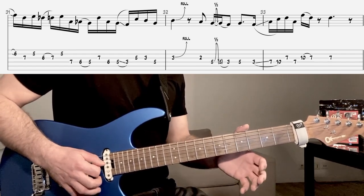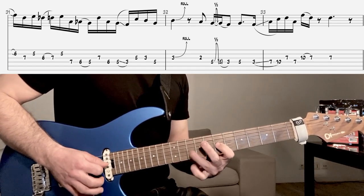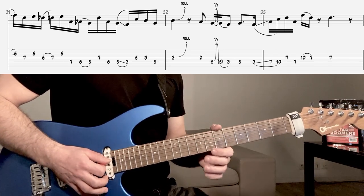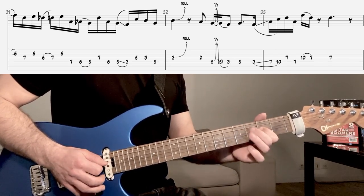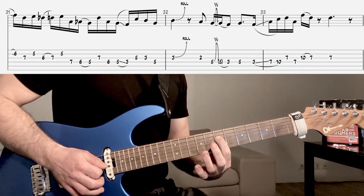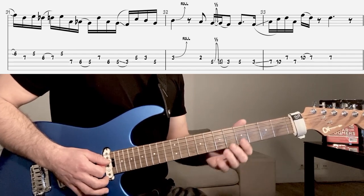Ça c'est super. Et après, regardez bien la phrase qui suit. C'est pas facile à faire, parce que déjà il y a un slide assez long. On enchaîne avec un hammer. Faites-le pas aussi dégueulasse que je viens de le faire.